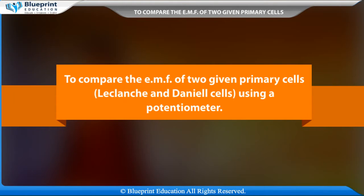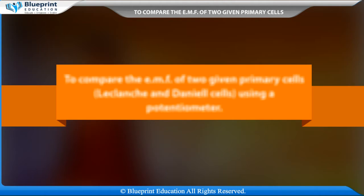To compare the EMFs of two given primary cells — LeClanche and Daniel cells — using a potentiometer.